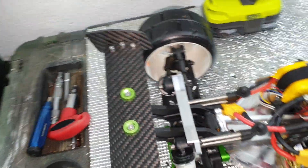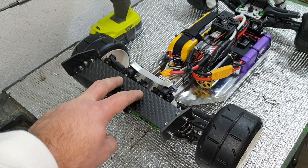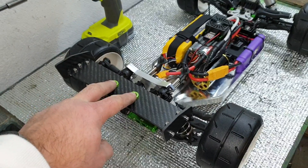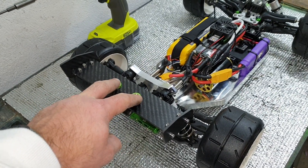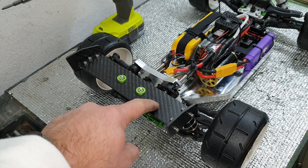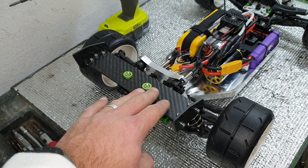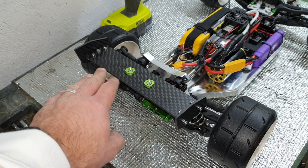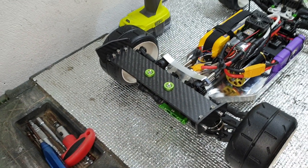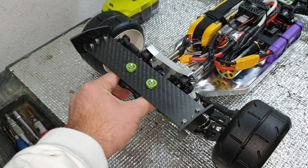Carbon fiber wing. If you knew how difficult it was just to get those two screws and these nice green standoffs — that match the other green on the car — through this piece of very nice carbon fiber. True carbon fiber, not Chinese one layer of carbon fiber over fiberglass — this is true carbon fiber wing.